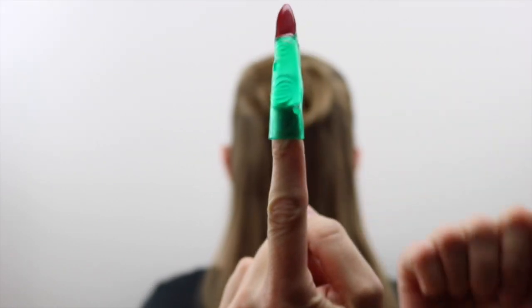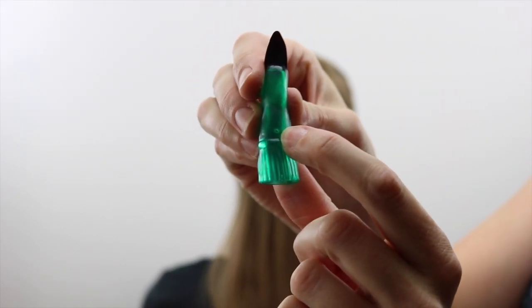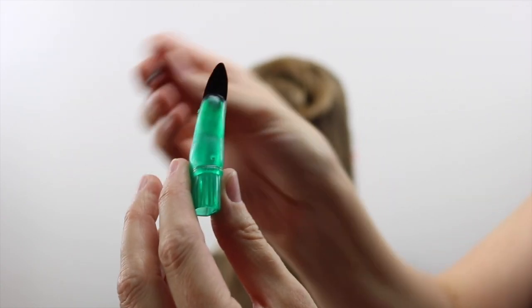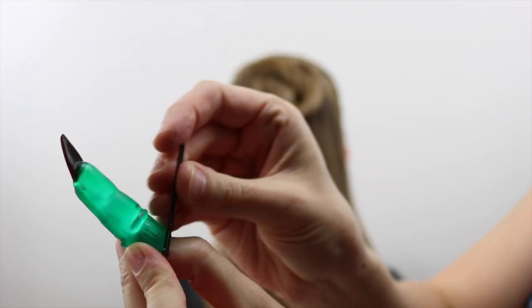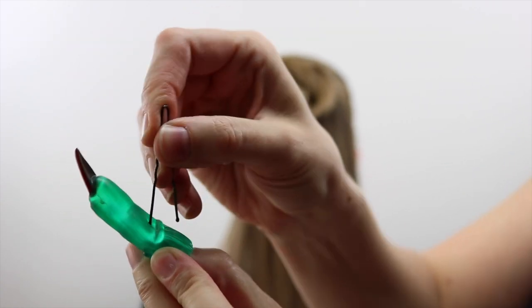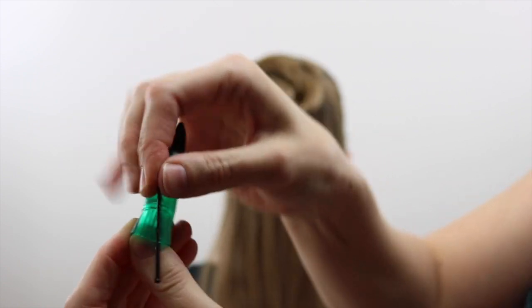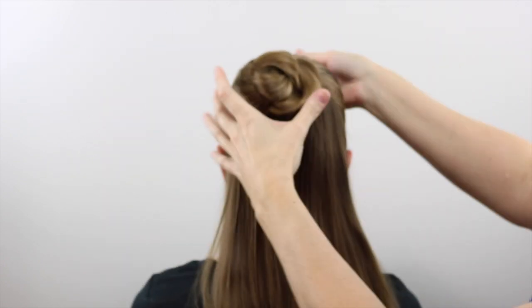Now you're going to need some of these witch fingers — I'll link below in the description box where you can find them. I poked a little hole in the back using my husband's leather punch, and then took a hairpin and put it through the hole so that you can secure these into the hair. You can use bobby pins or hairpins, it doesn't really matter.